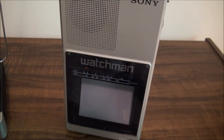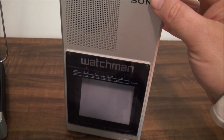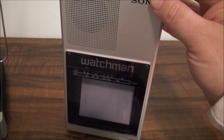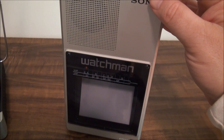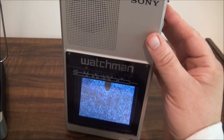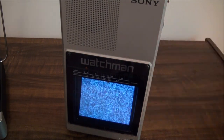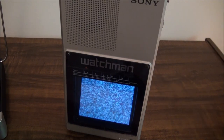Before we try hooking a video source into this, I want to turn it on without it and see if it does this weird thing on the screen that I have seen it do before. If anybody knows what that is, please tell me. We're going to power it on. See that little thing there that comes down and then it goes away? I'm not sure what that is.